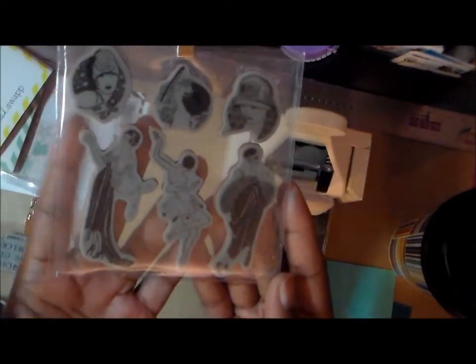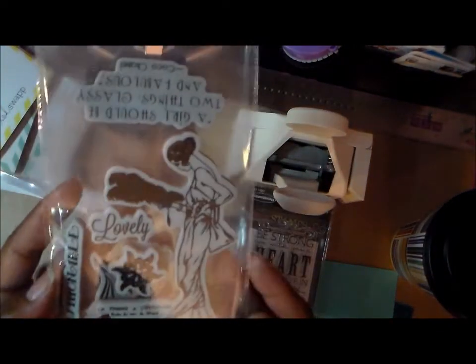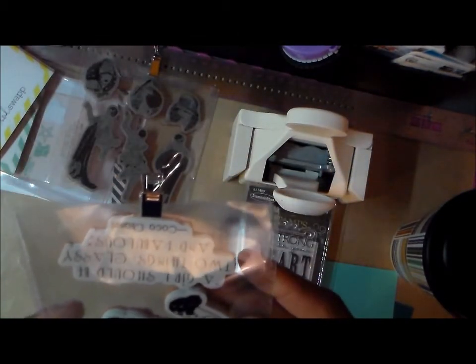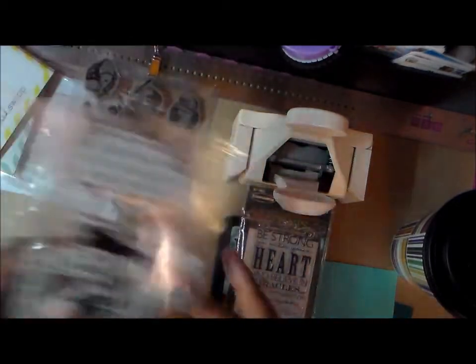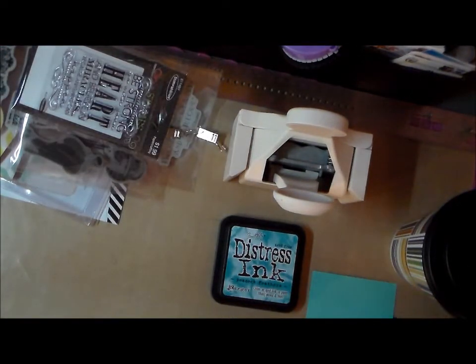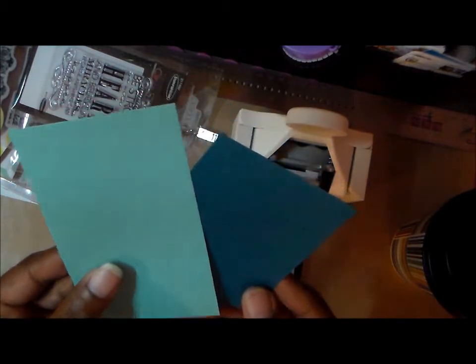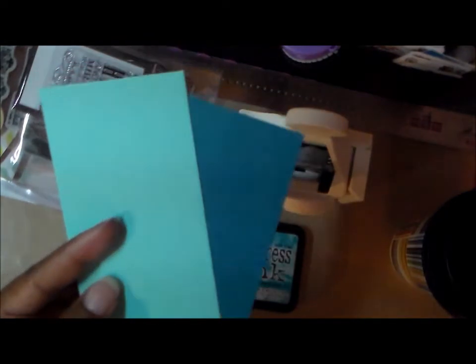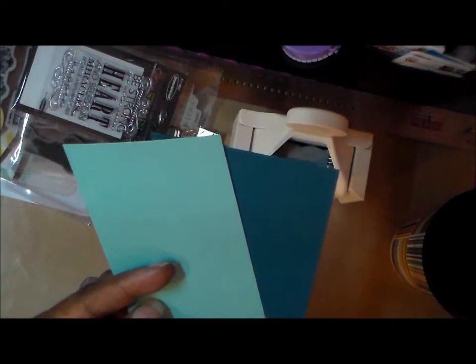I used this image from a Hampton Art stamp set, which is a Graphic 45 set — I love that set, I use it a lot. Then I used this sentiment, 'A girl should be two things: classy and fabulous,' by Coco Chanel, from another Graphic 45 set from Hampton Art. Those are all the stamps I used. The papers I used are these colors from Michael's — one of their $3.99 packs of paper. The colors are kind of turquoisey, blue-green.